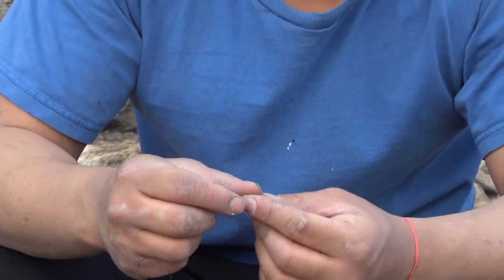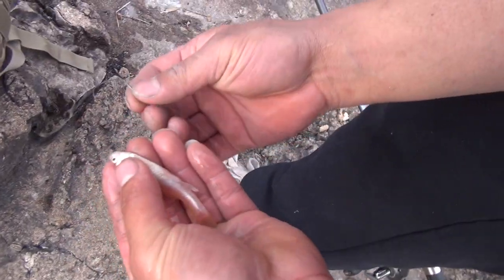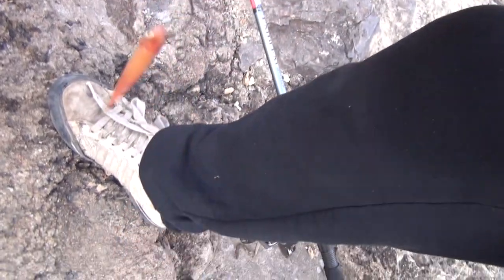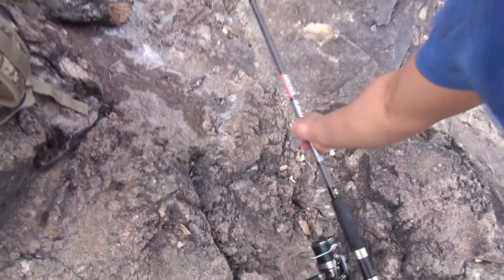I'll show you how to hook a minnow next. We're going to rig up the minnow. What you want to do is go through the eyeballs, right straight through to the other side — like that. That will give it better strength from hooking through the skull, for longer casting, and it should live longer.